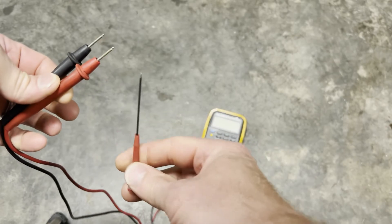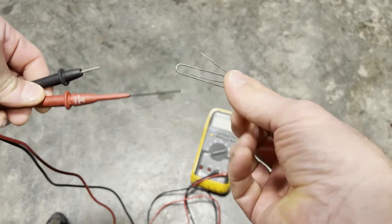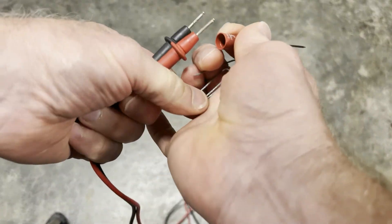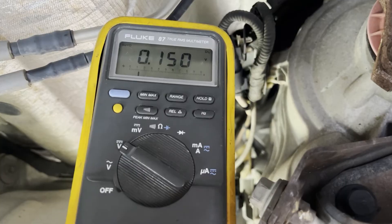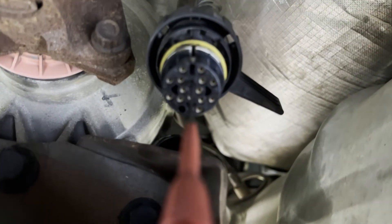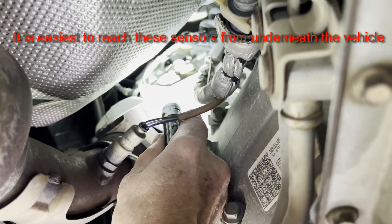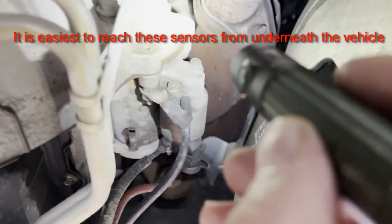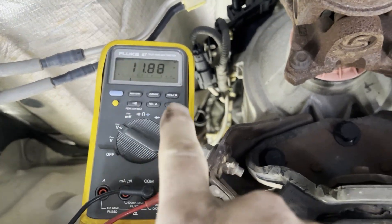On your meter, it's best to use a piercing tool like this — it'll get down into the connector. If you don't have that, you can use a paper clip with an alligator clip to attach to the pin. I'm getting 0.15 volts with the key on and I'm in pin number 12 on this connector — it should have 12 volts going to those sensors. I unplugged the cam sensor on the driver's side and it went to 1.6 volts. Now moving to the passenger side and unplugging the one up in there — we've got close to 12 volts now.